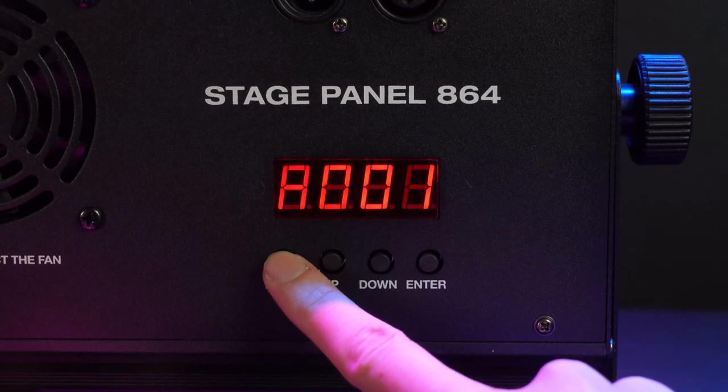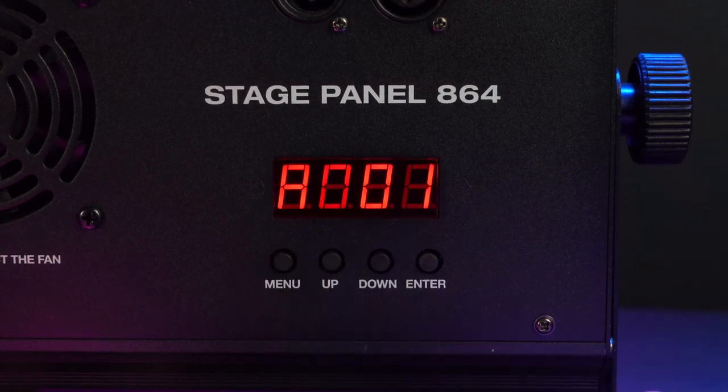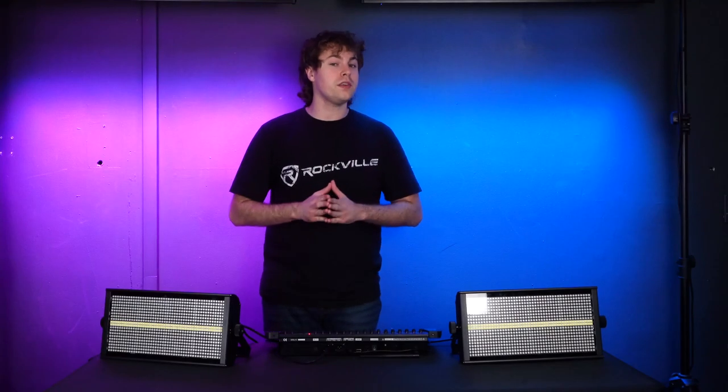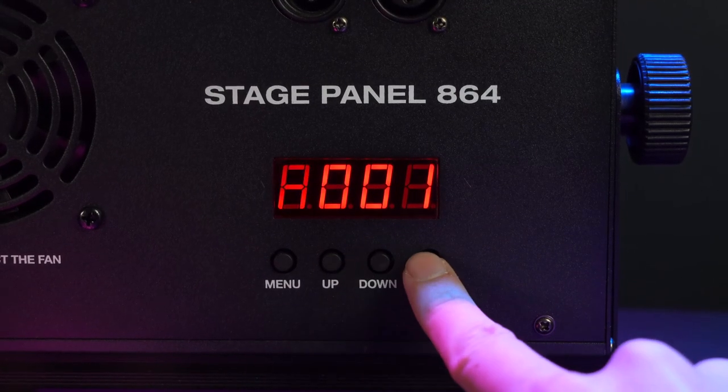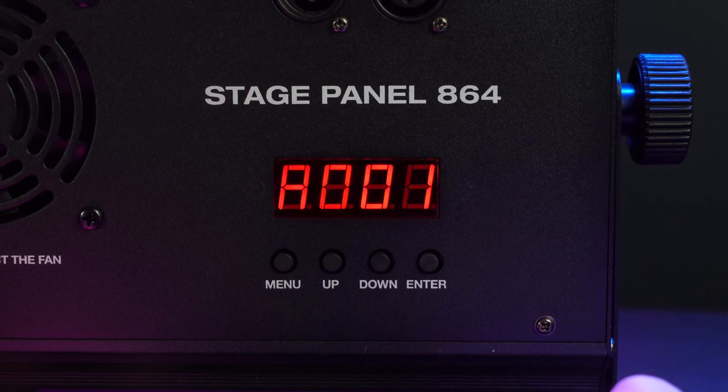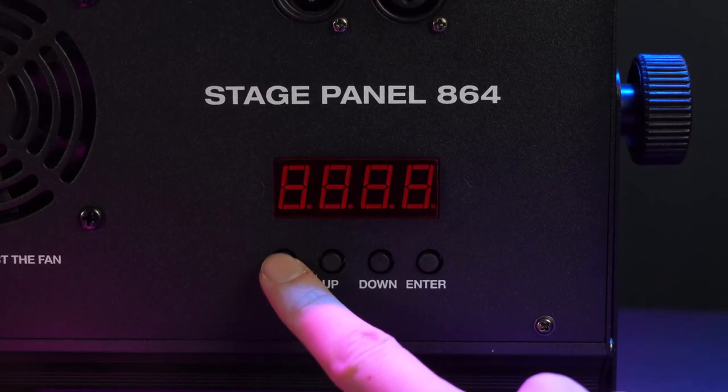Next, set the DMX address on all your lights so they know to interact with the controller. Go into the A settings on each light and use the up and down buttons to set them all to the same DMX address — for today we'll use A001. You can press enter to have your lights remember this setting.